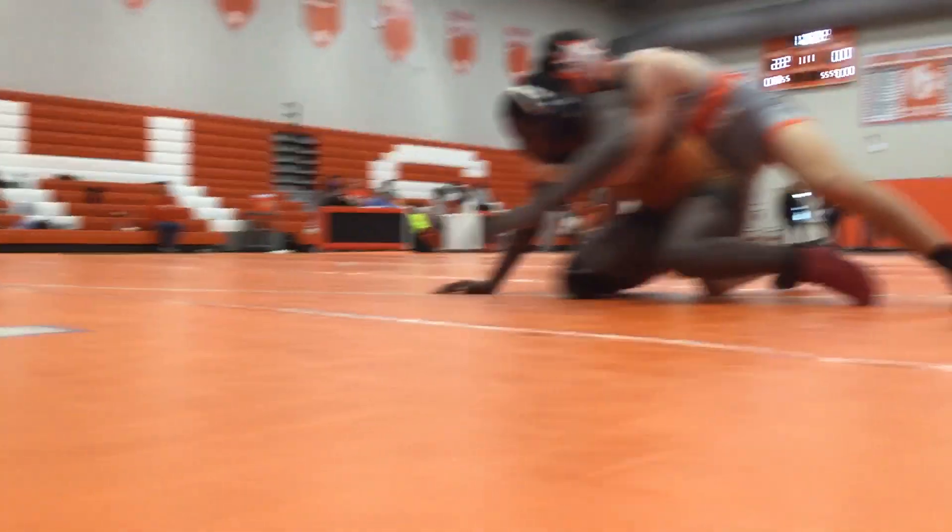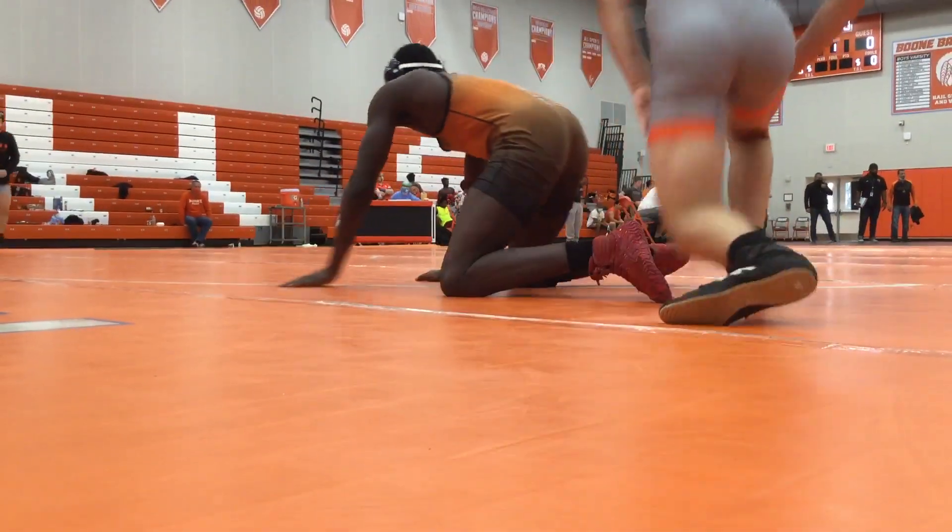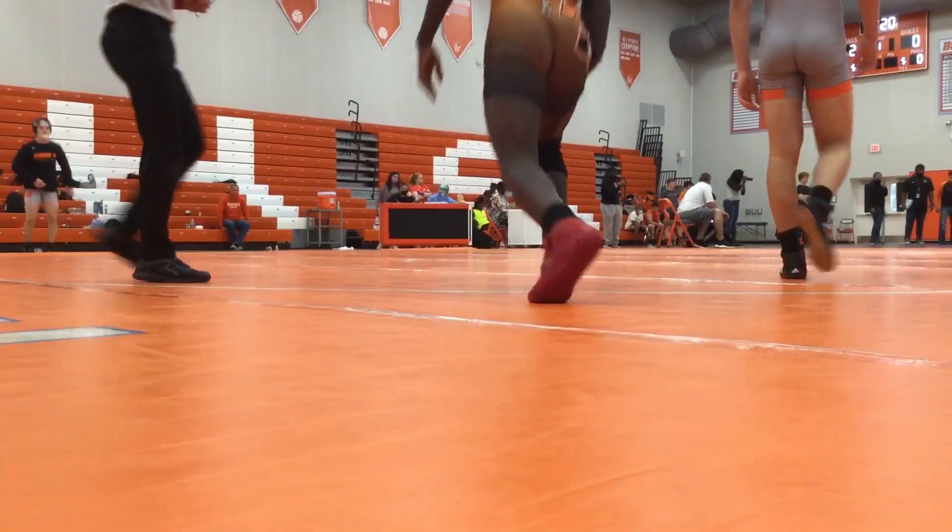Stand up. Right the hands, right the hands to stand up. Good working, good working. Smart here off the start. Hand control. Get a foot up.